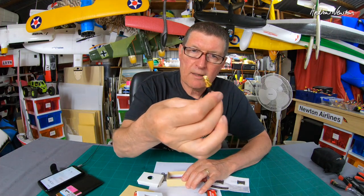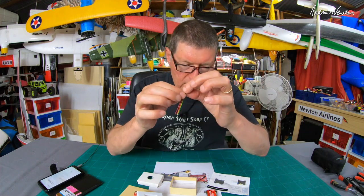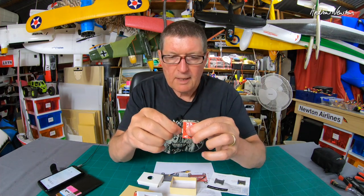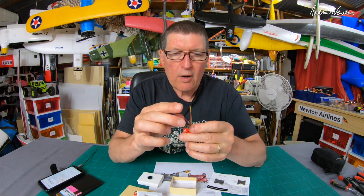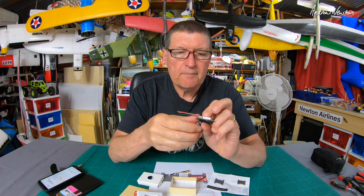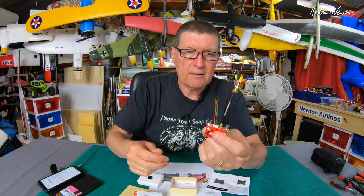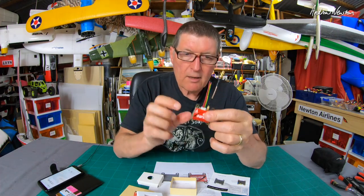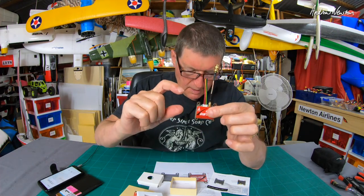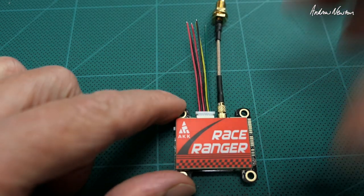Also included is an MMCX to SMA adapter and a little connection cable that just plugs in on the side — wire on whatever connectors you need. Click the antenna cable in there, just push and click to fit. The hole spacing is 36 millimeters by 30.5 millimeters. Now there's one vital bit of information that you don't get in the instruction manual but you do get on the AKK website, and that's the wiring diagram.